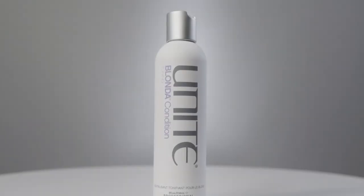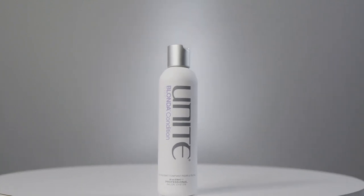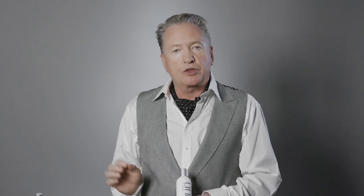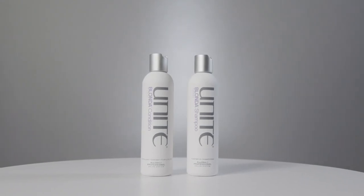Then work with our Blonder conditioner, which seals the tone in and moisturises the hair. It has a very light tone to it but won't tone your hair — it seals in the tone done by the Blonder shampoo. So for high-lift blondes, light-tinted hair, or bleached hair, the perfect combination is Blonder shampoo and Blonder conditioner.